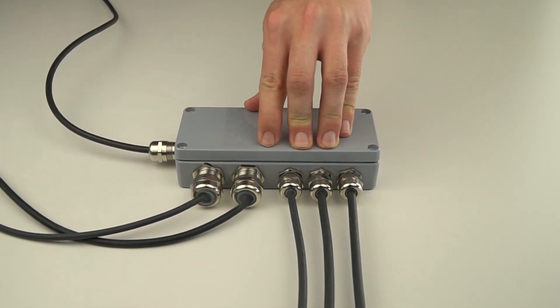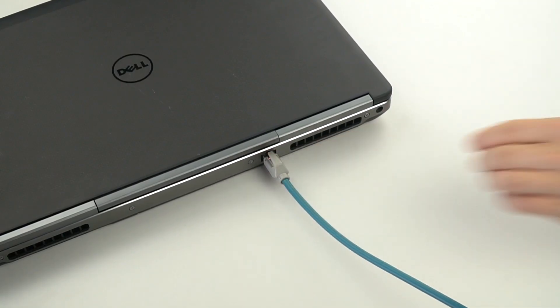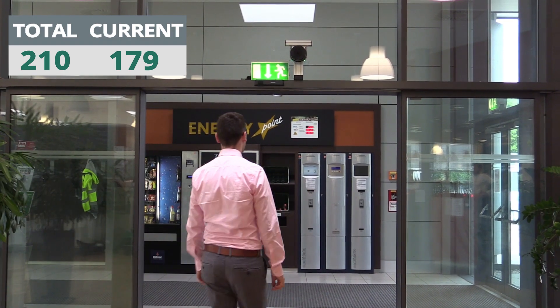In case you want to configure the people counter, please connect the Ethernet cable between the people counter and a PC. For more information on our people counter, please see our other videos. Solutions from SICK to provide an added value to our society.